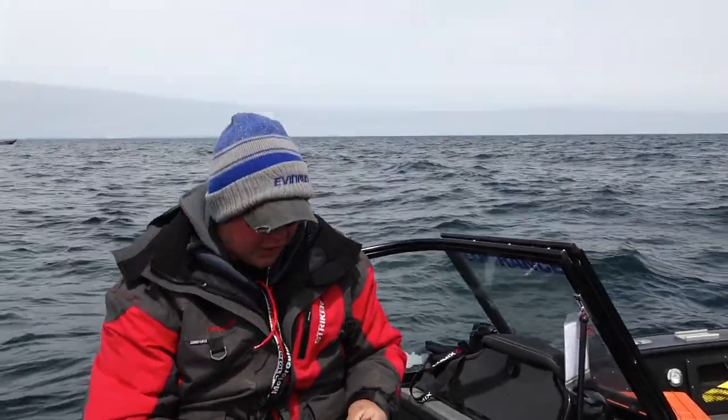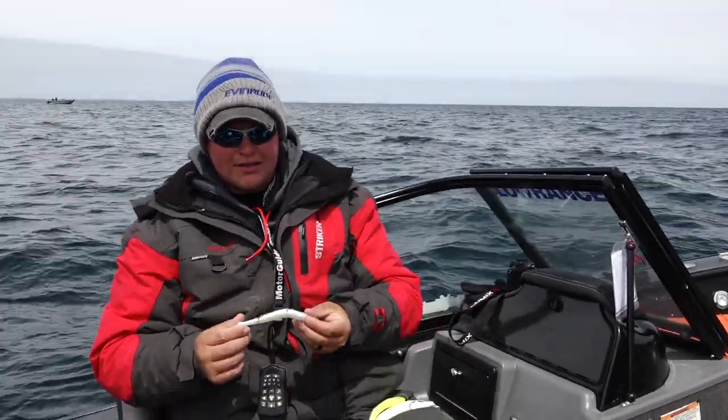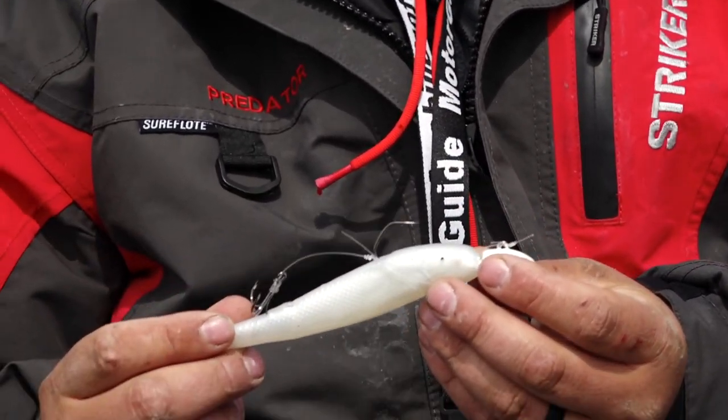I'll start with what I started fishing with today — a one ounce Hammer Time jig with about a six inch Z-Man plastic. This presentation works pretty good for lake trout just about everywhere you go, but what Travis has been telling me is these lake trout are feeding on very big forage, and we've seen that today.